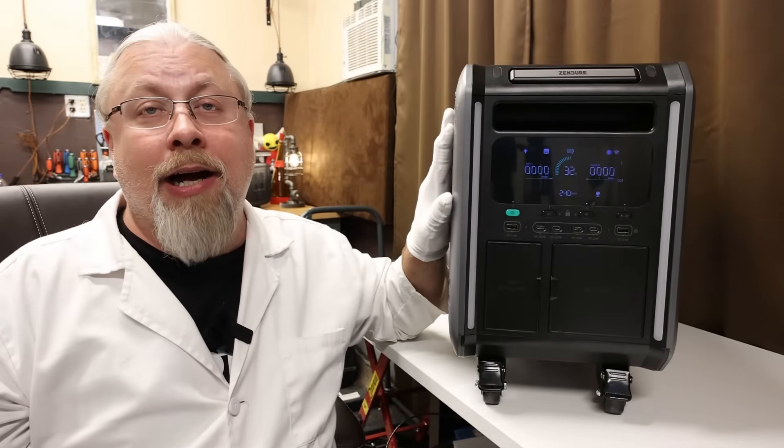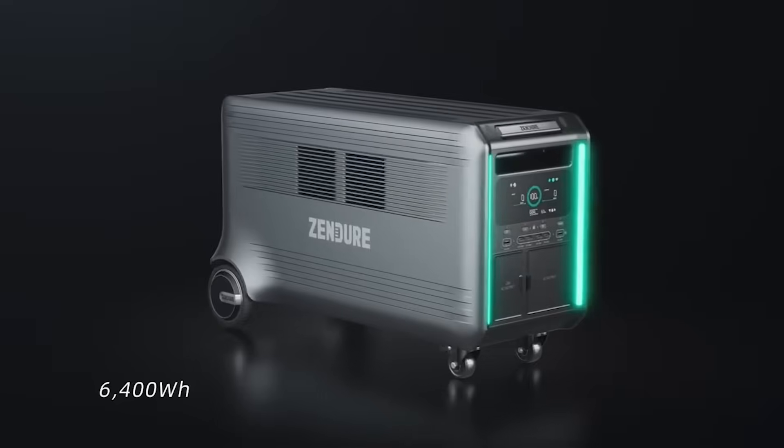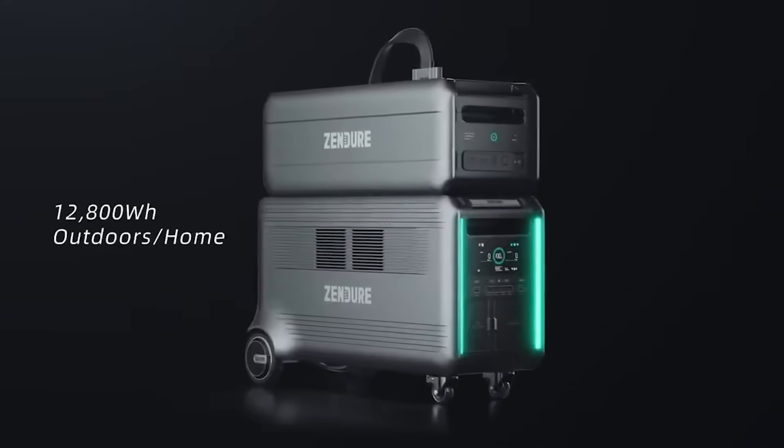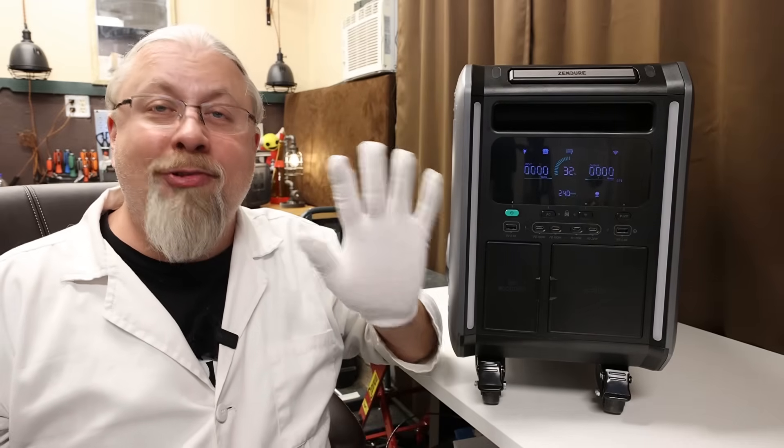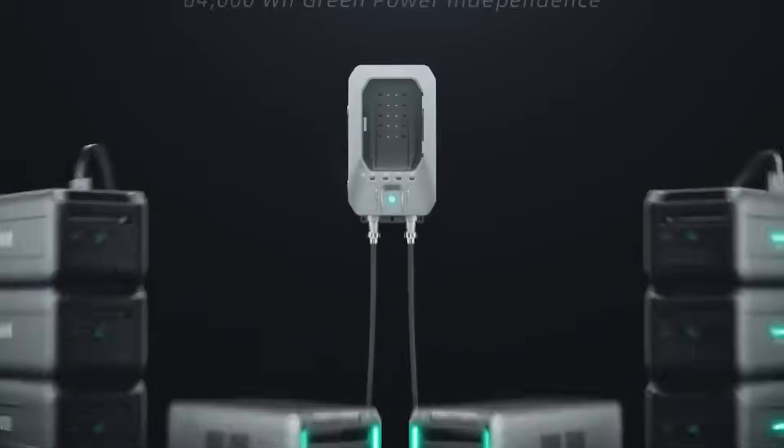What if 6.4 kilowatt-hours in a single unit isn't enough juice for you? You can get additional 6.4 kilowatt-hour add-on batteries and add up to five of those for a total of 32 kilowatt-hours. But wait, there's more — you can also parallel up to two Superbase V units together to double the inverter power and add five more batteries to that for a grand total of 64 kilowatt-hours of power. For those who don't understand what that means, this is enough power to power the average American home for two full days without hooking up a single solar panel. That's a lot of power and a record for any solar generator on the market.